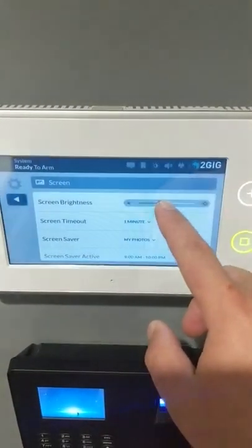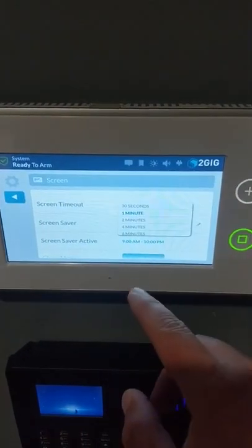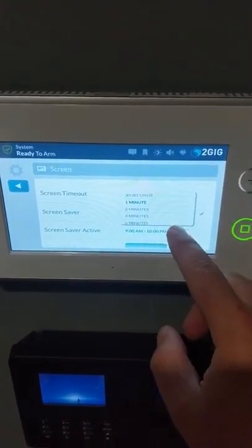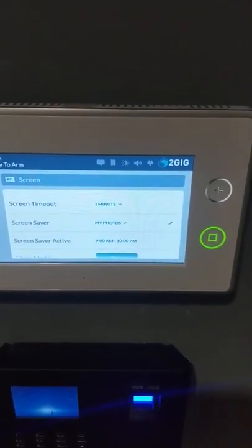That's going to let us change all sorts of things on the screen. We can dial the brightness up and down. We can change how long until our screen times out — I would keep it at one minute. You can go all the way up to ten minutes, but I would not recommend that.